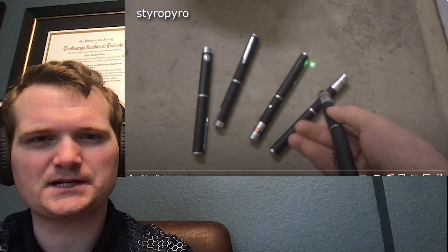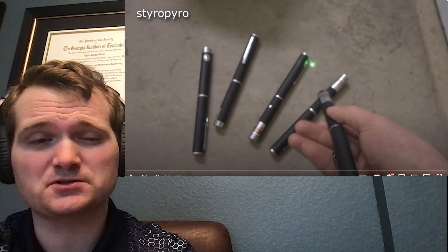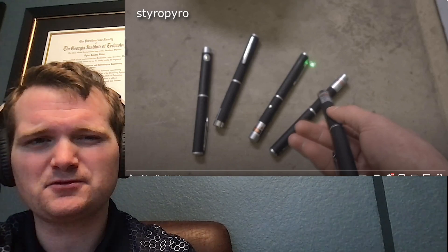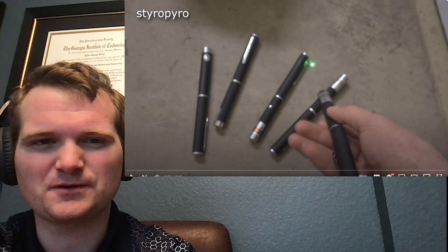For those of you who don't know me, I'm Tyler Fulce. I'm a nuclear engineer with a little over 10 years of experience in the commercial nuclear power industry. From engineering to operations to emergency response, I don't claim to know everything there is nuclear, but I can certainly share some knowledge. Let's get right into it.